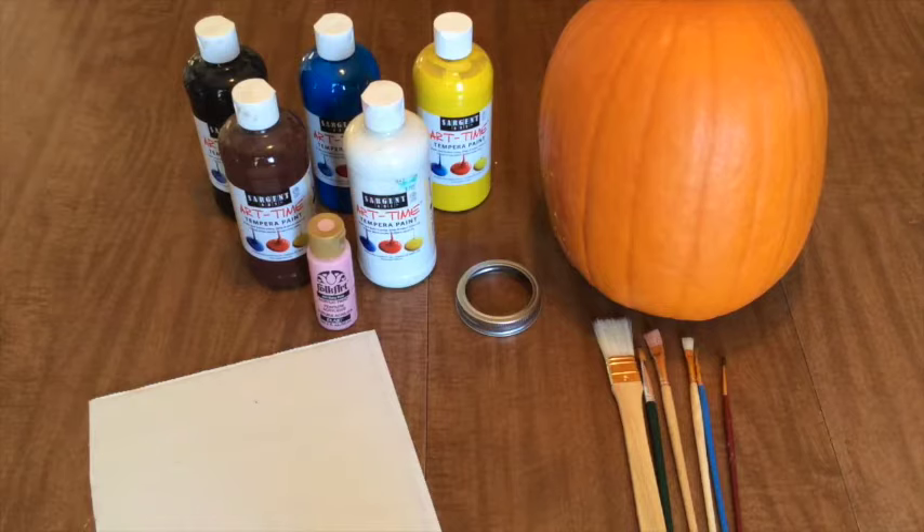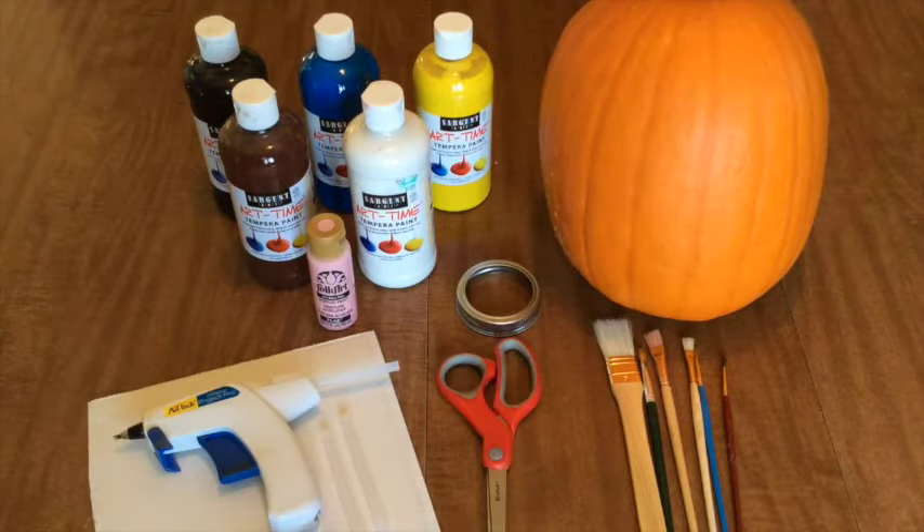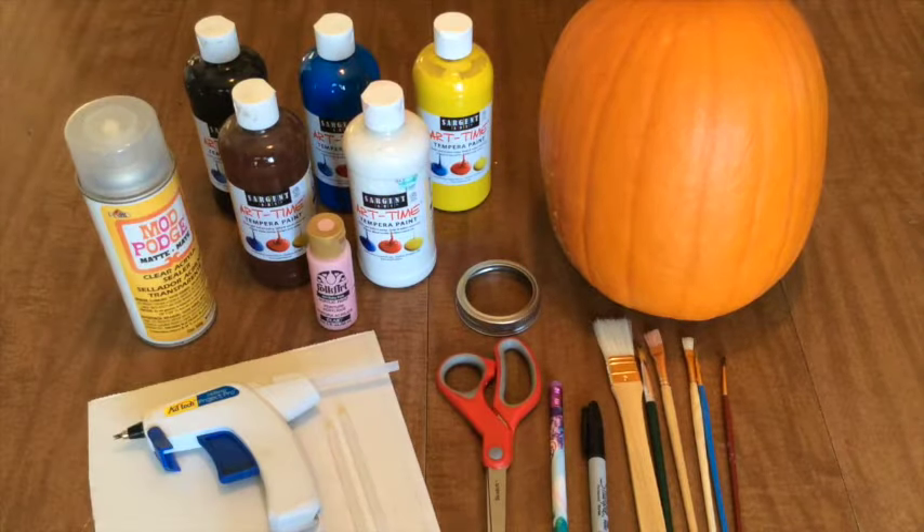You can even use something like a poster board or the back of a notebook — just make sure it's thick enough so the paint won't seep through. You'll also need a glue gun and glue sticks to attach the canning ring to the pumpkin, scissors, a pencil or marker, and a finishing spray. This is completely optional, but I like to use it to keep the outdoor elements at bay.